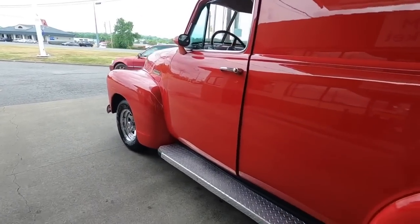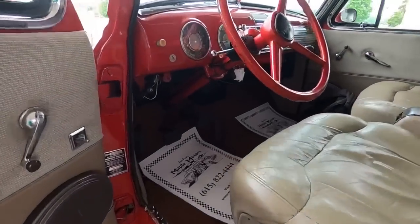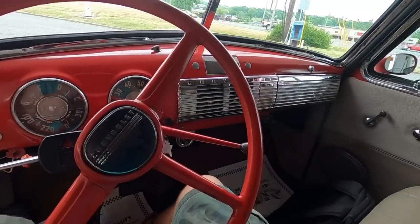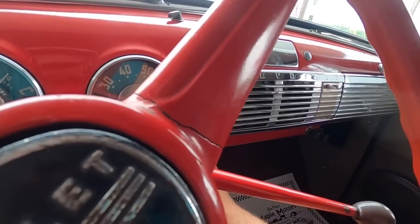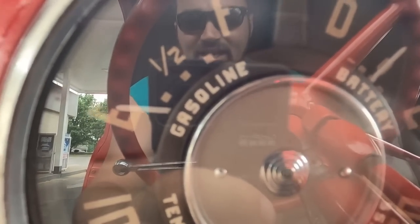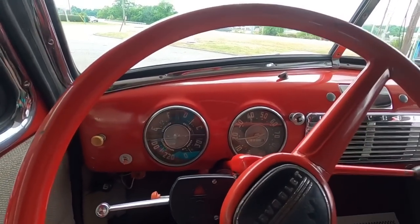We're going to jump in here and check the gas gauge to see if it works. Turn the key on — fuel pump's on. Gas gauge is not moving, so we know the gas gauge does not work.